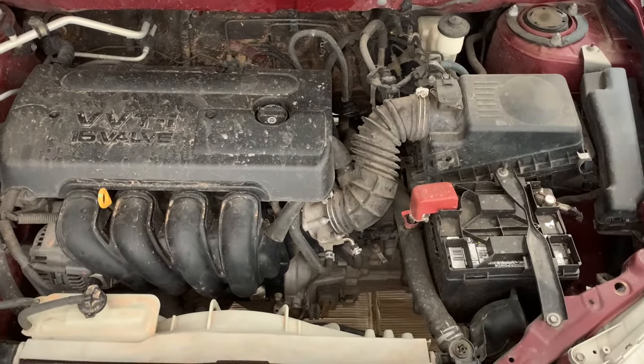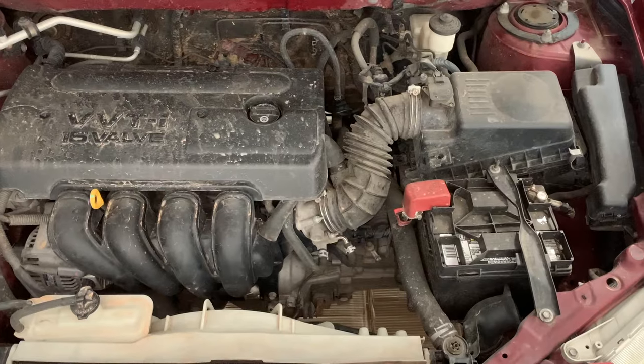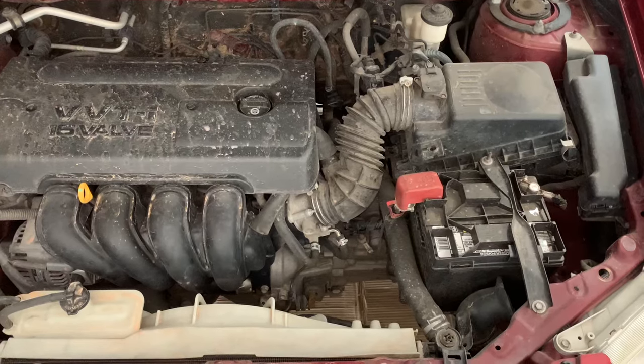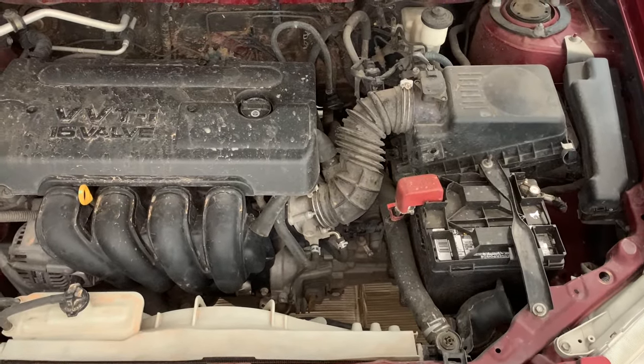Today we're doing a throttle body cleaning on the Toyota 1.8 liter VVTi engine found in the Matrix, Corolla, and also the Pontiac Vibe. This car has 200,000 miles and is in dire need of a tune-up, and this is going to be a multi-part series. Here we go.